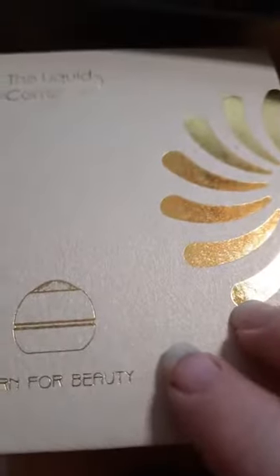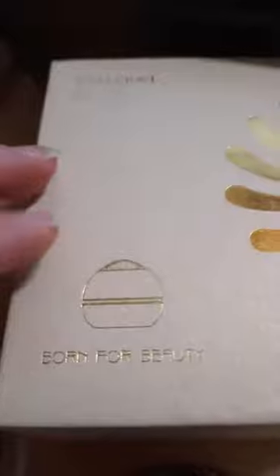This is the Mariah scalp applicator comb for medicines, if you need to get something really deep into your scalp. My hair is pretty thin so it's not a big problem, but my daughter has her dad's hair and it's really thick. It comes in this box — you can slide it together and reuse the box easily.